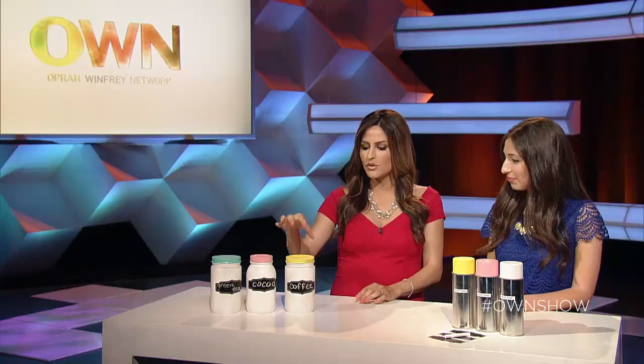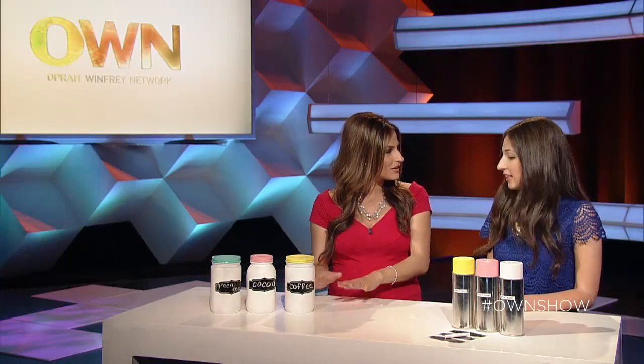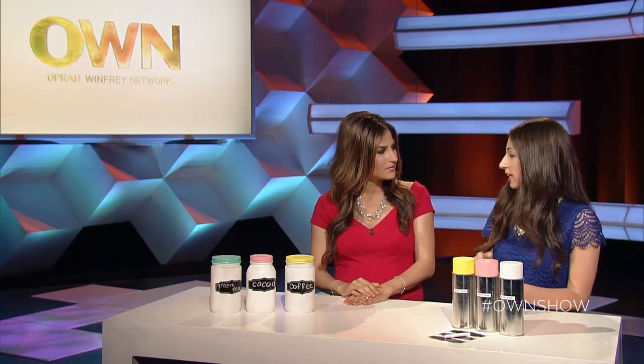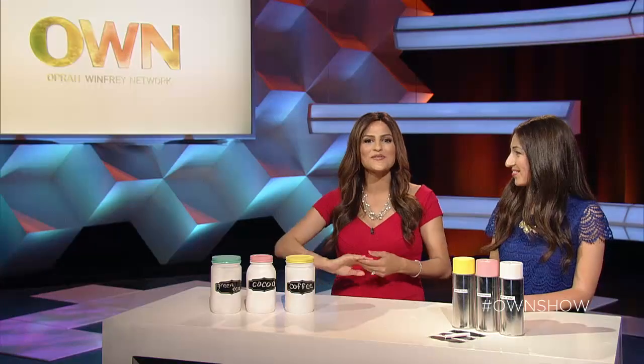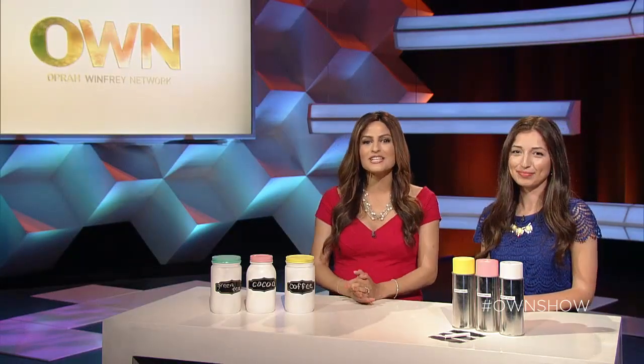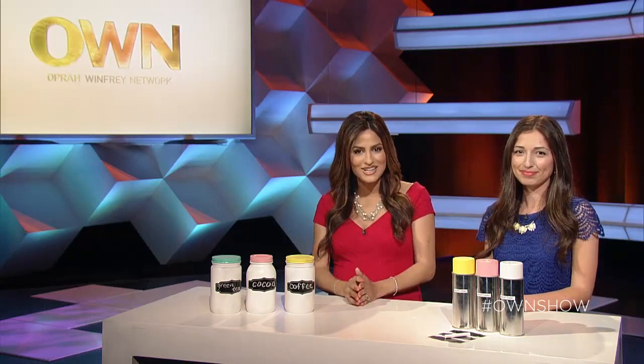What's a good trick to make sure everything we're putting inside is kept sanitary? Definitely turn the jar upside down so that you're only getting the outside painted and the inside stays clean. Great, well easy enough tips to follow — thank you so much Natalie for being with us, and for everyone watching, keep watching for more. Hashtag own show.